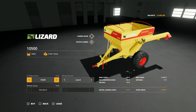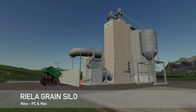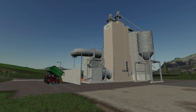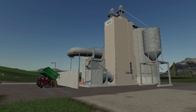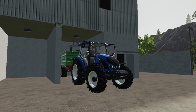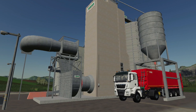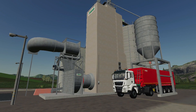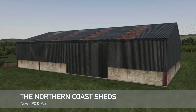Thank you to Comigo Modding for giving everyone that option. Moving over to PC and Mac only mods — first up we have the Rylan Grain Silo by Louder and Norby. It costs $120,000, capacity is 150,000 liters of wheat, barley, canola, corn, oats, sunflower, and soybeans. Daily upkeep is $36 per day. It is a very factory-looking mod — I really like this, it's definitely top notch.